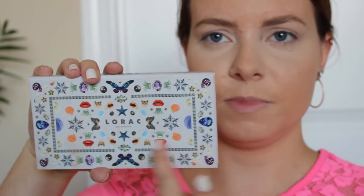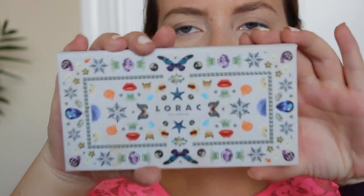Depending on the day I might do bronzer, blush, and highlight first and then go into my eyes — there's really no rhyme or reason, just whatever I feel like. I've been loving this palette; I don't even know what it's called but it's LORAC — I'm pretty sure it's limited edition. I loved the packaging: it's like little kitties and shells, really cute. I'm going to take a big fluffy brush and start with the shade 'Button,' a light warm brown, in my crease.